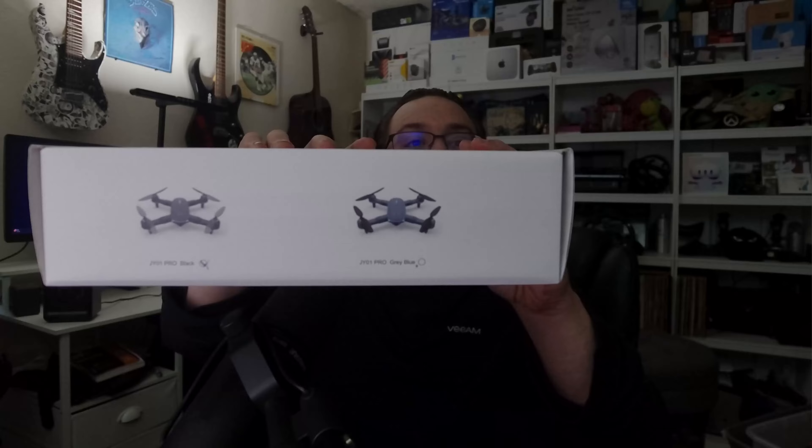If we look at the top of the box we can see there are two colors — blue and black. This one is the black version. On the back we can see the general warnings and such.